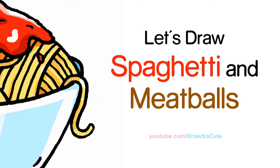Hi there, Wendy here from Draw So Cute. In this video we're going to draw my Draw So Cute spaghetti and meatballs. So let's get started.